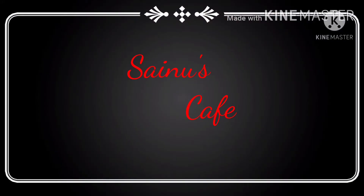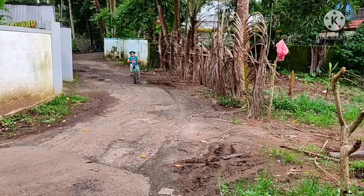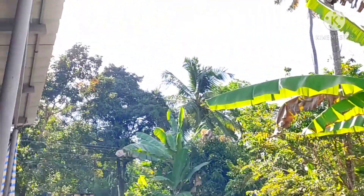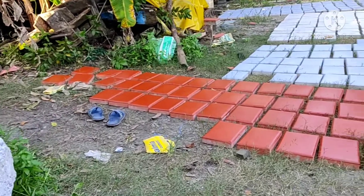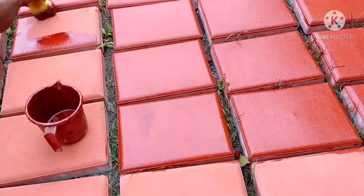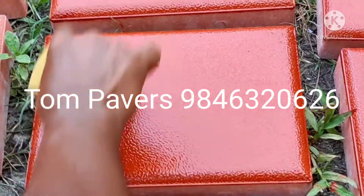Welcome to Sinus Cafe. Hi and welcome back to Sinus Cafe. Today's video is about baking. We have interlocking paving tiles and a manufacturing unit. We are making sure that new products are available and that this is a sale.